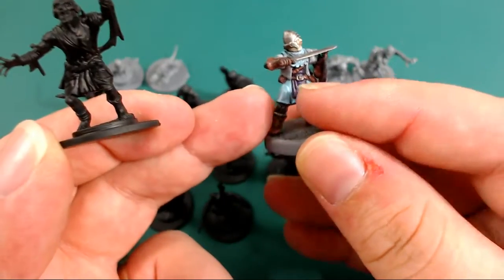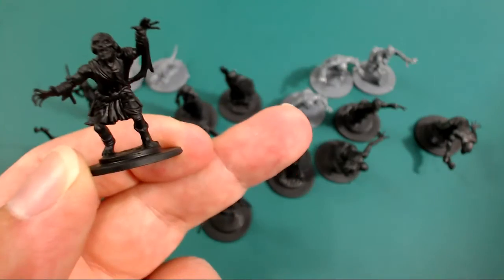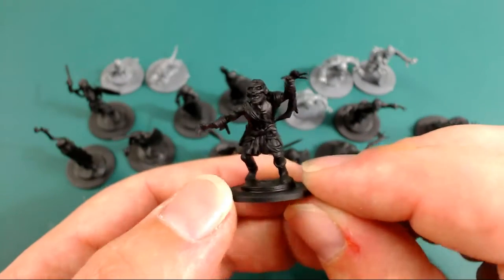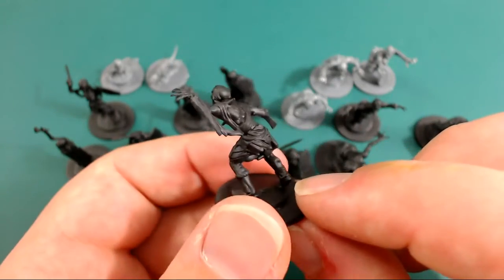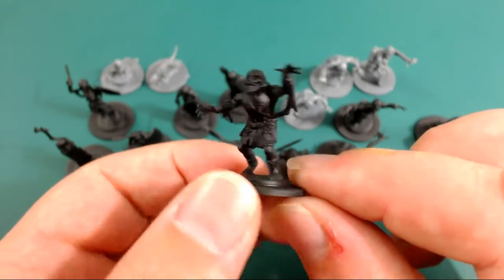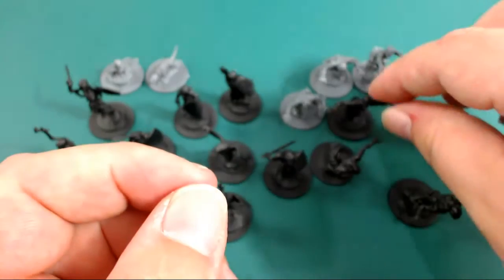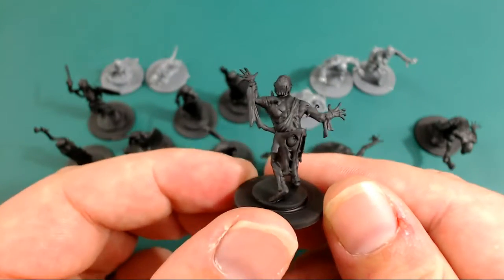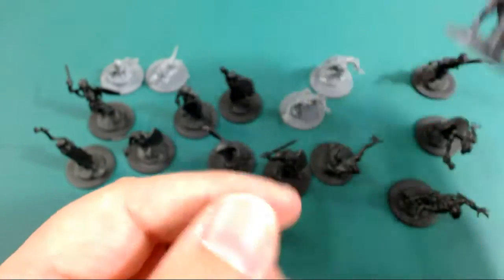The clothes kind of match the figures for Frostgrave — here's a Frostgrave soldier and you can see how the clothing style matches how they've done these undead guys, so they fit perfectly with those models. All sorts of spikes sticking through them too. They're really nicely sculpted models, and with them being multi-part plastic you can do so much customization. Trying to mix them up as much as possible.